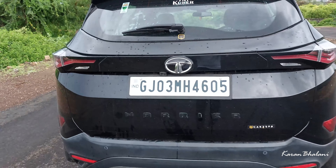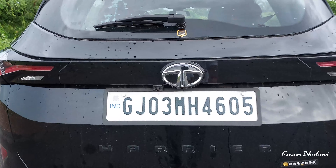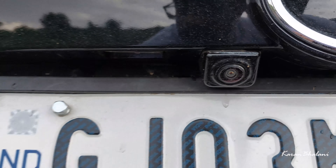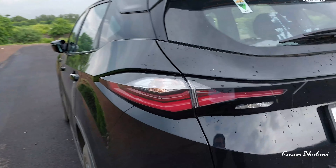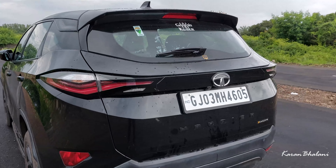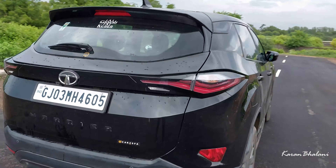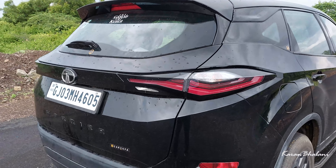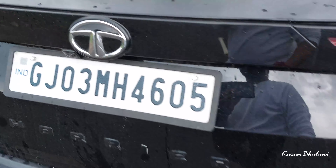Let's talk about the rear. There is the Harrier badging on the back, the Tata logo, and the reverse parking camera. As much as I like the front of the car, I do not like the rear. You can do a lot of tweaking — it does not look that different or striking at the rear. This car is also graphene coated.